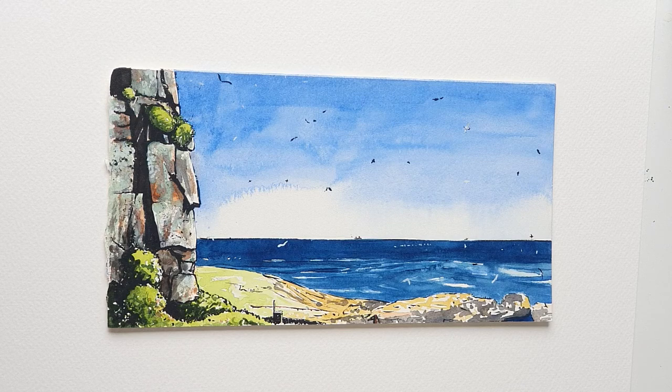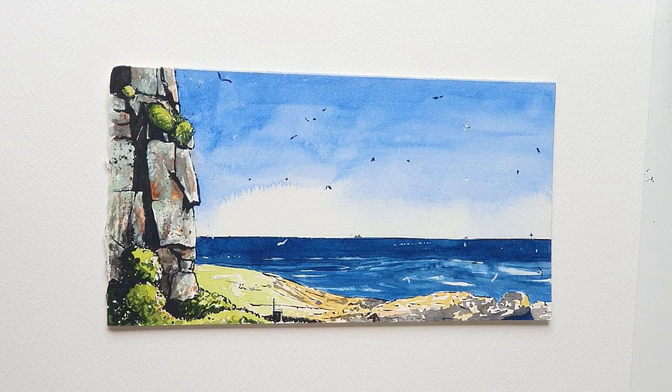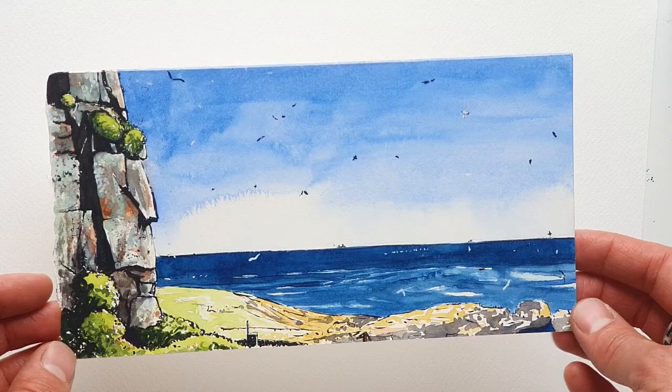Hello everyone. In this next film for Room for Art, I'm going to show you how to go about adding a little bit of black drawing ink onto a watercolour painting. For me it's a technique which can really, really enliven and make much more exciting a watercolour painting which hasn't quite turned out as bold as I would like. I do like bold, dramatic paintings.